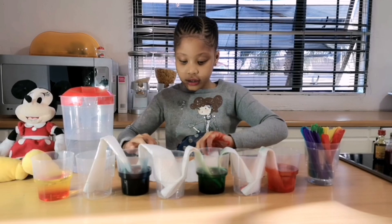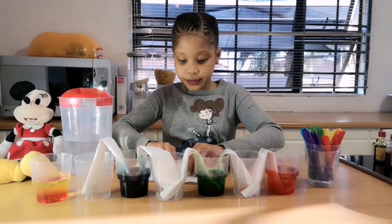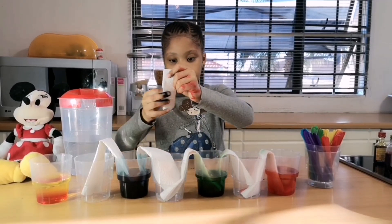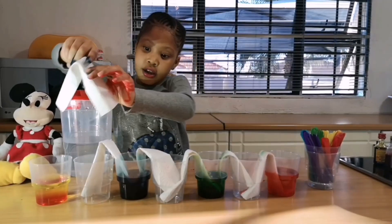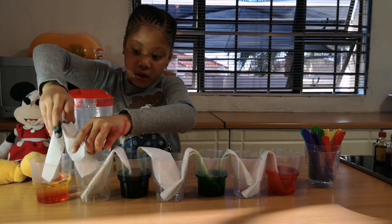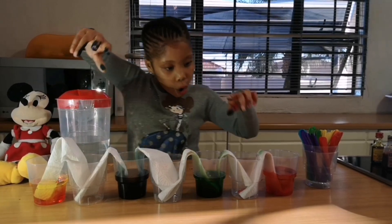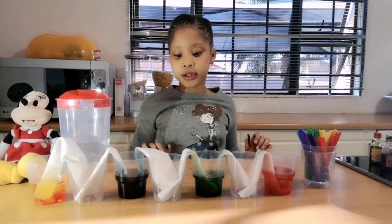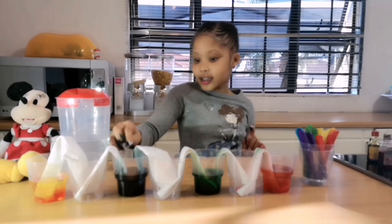You get the last and final one, you fold it, fold it, fold it, and the last fold — then put it in the cup. So now we're done. All we have to do is just wait for 24 hours and take these cups.